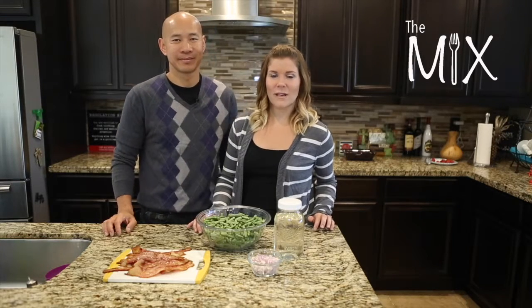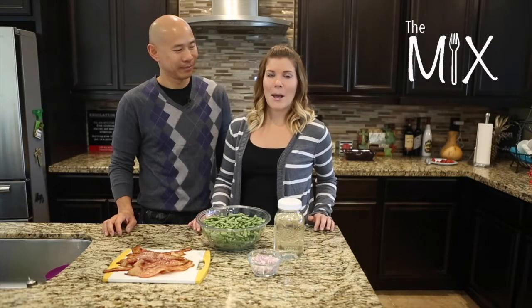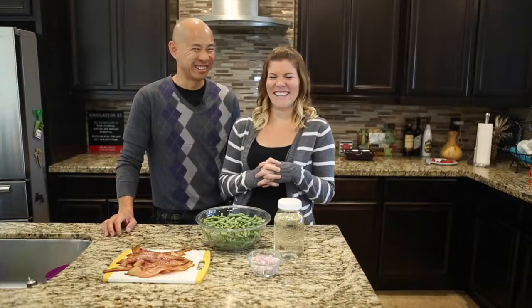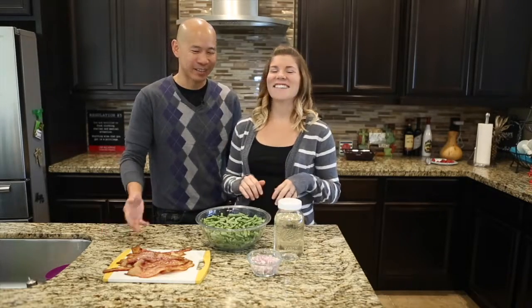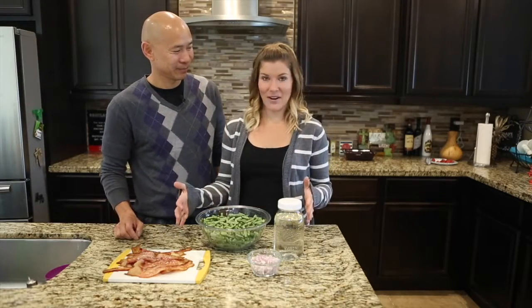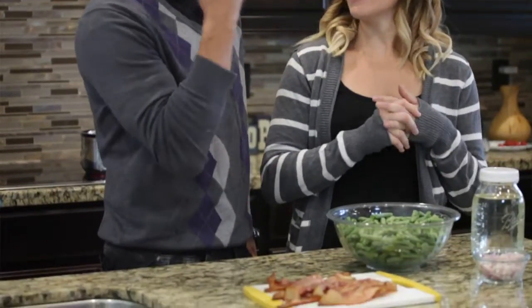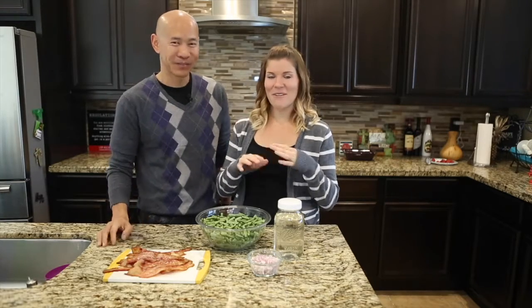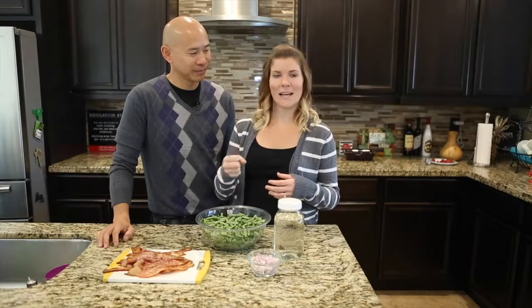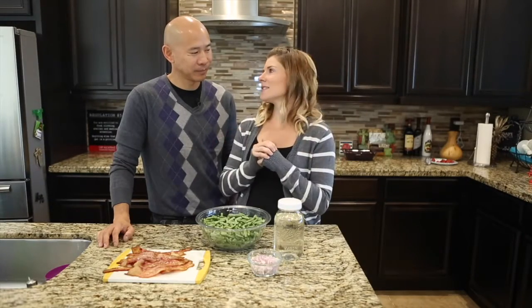On this episode of The Mix, we are going to be making a bacon green bean dish that you can bring to Christmas instead of that really yummy green bean casserole. That's gonna be much better — it's got bacon in it. If you do see what's in front of us, there are four ingredients, that's it. Very minimal ingredients, but especially with that bacon grease coming through, this is going to taste amazing.